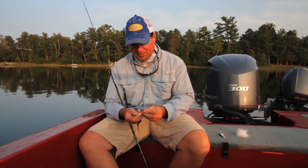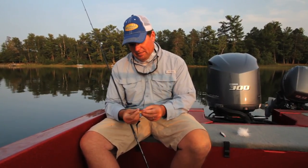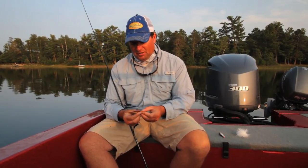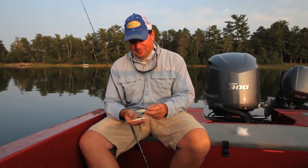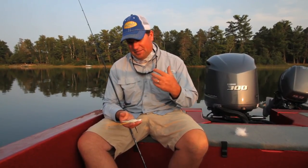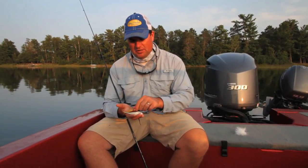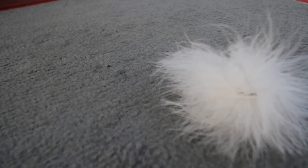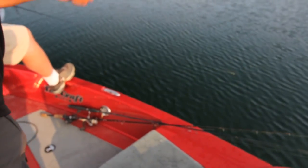Another option besides traditional feather marabou is classic bucktail jigs. In places like Iowa and along the Mississippi River, bucktails have had a strong following for years. A lot of times you get regional niches in fishing, and then every once in a while something takes off and becomes much more widespread — and that's what we're seeing with both hair and marabou right now.